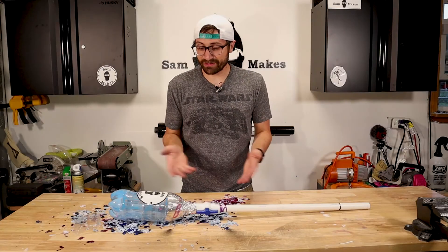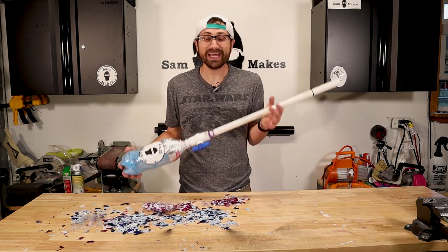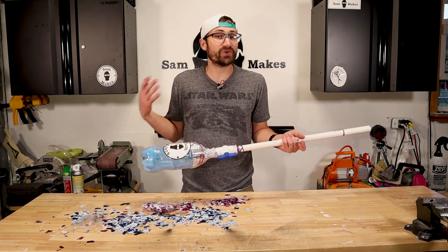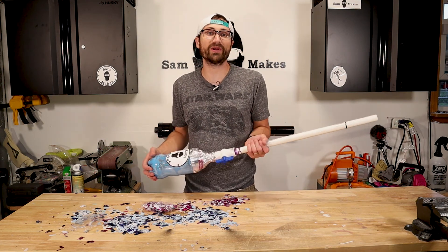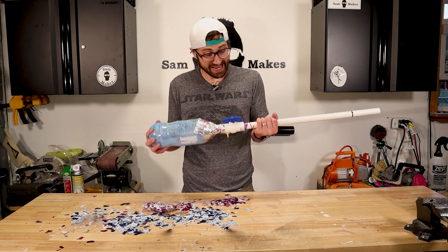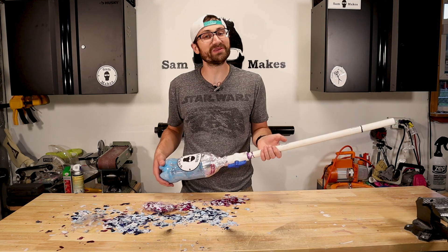So, there you have it. For $5 in about 10 minutes, you can make a pretty awesome air cannon. You can use this to shoot more than just confetti or chalk dust. You could also use it to shoot out some fake blood if you're going for that kind of effect, or really just anything that you can imagine. And I am really happy with how this came out. It is going to be fun.